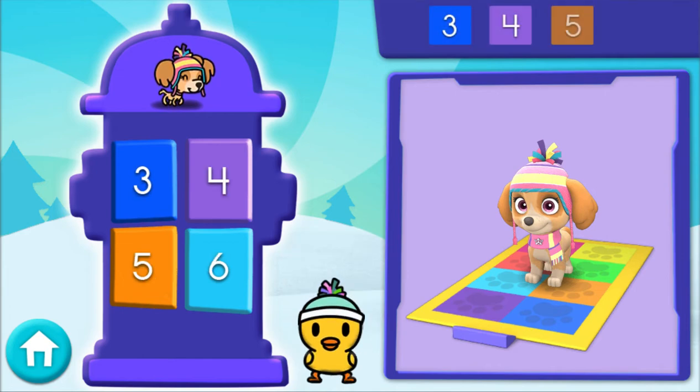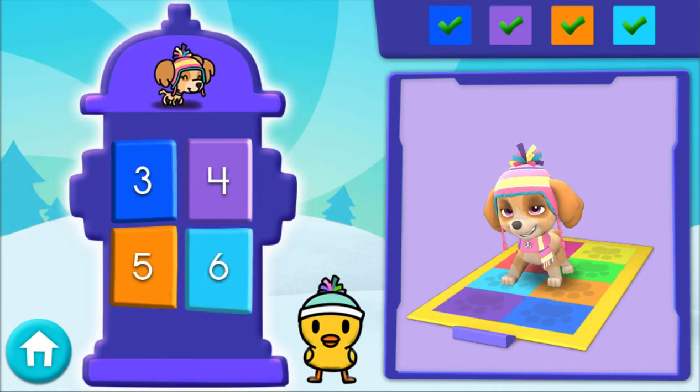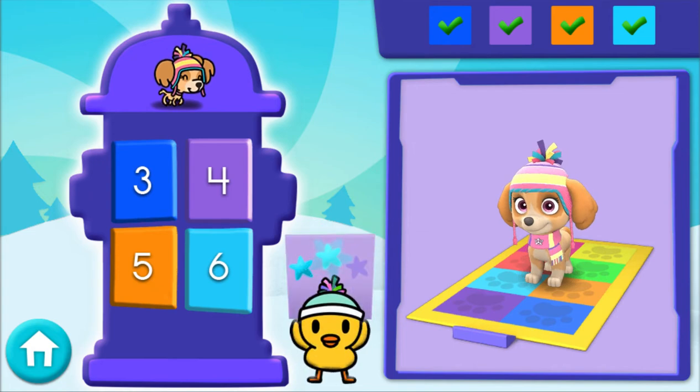Here comes the next set of numbers! 3, 4, 5, 6 — awesome! You got a snow star! Great job!